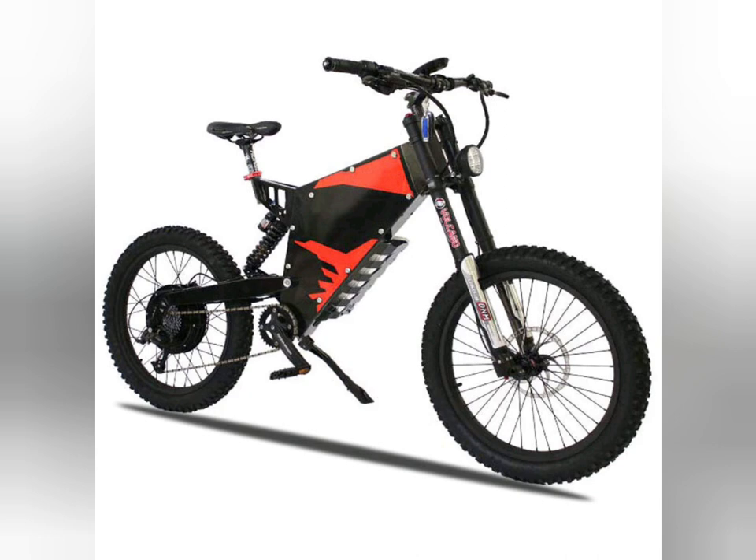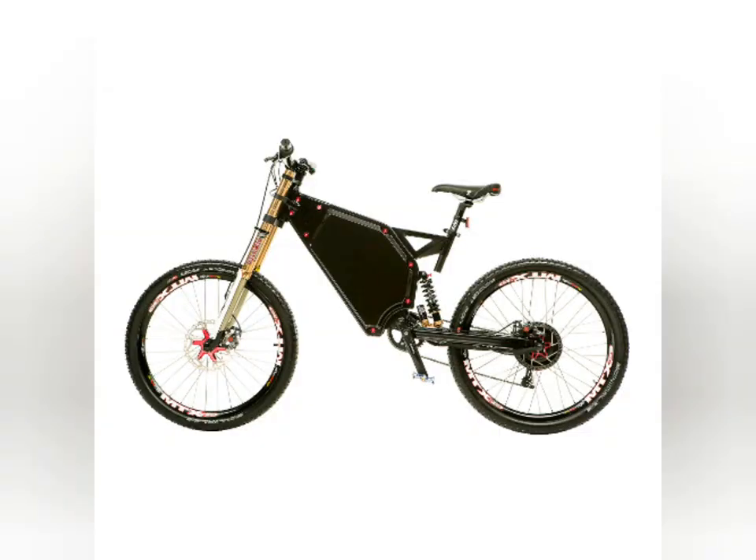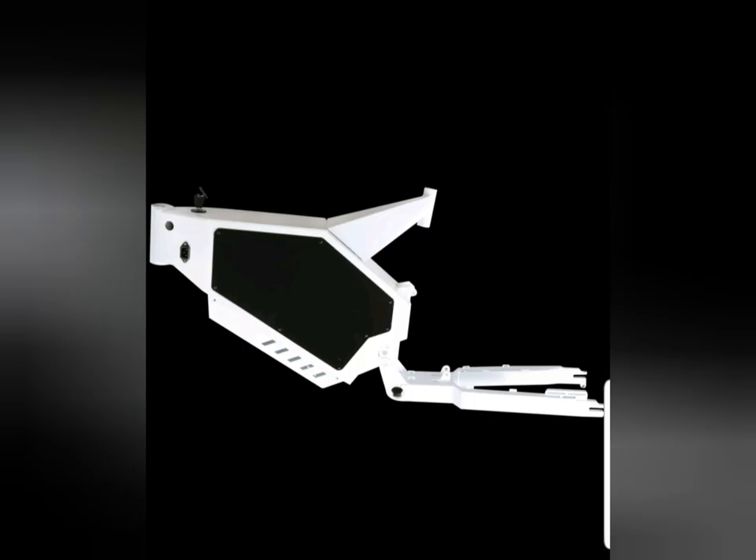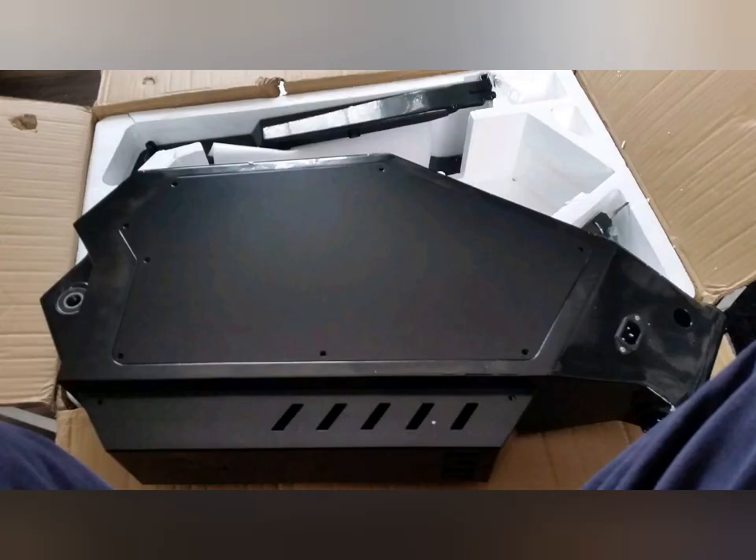Enduro frames that are purpose-built — they hold your battery inside, your controller inside, or you can mount your controller underneath the body of the bike. These types of frames ended up being the most easy to get hold of for the right price. Relatively cheap, under a couple of hundred quid. So I ended up buying one of these and got it imported from China.